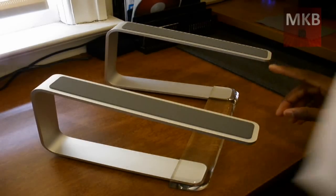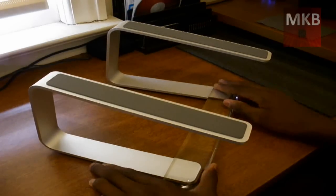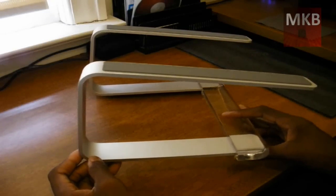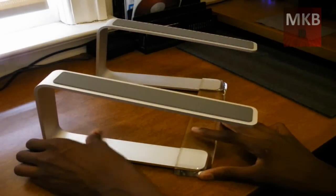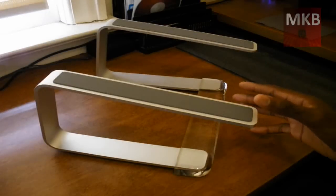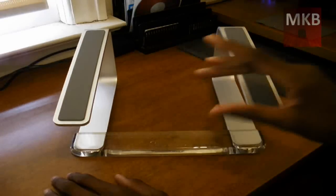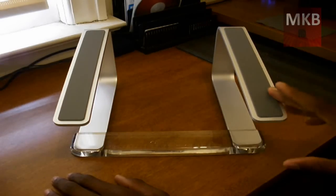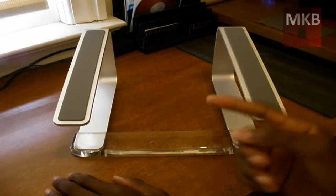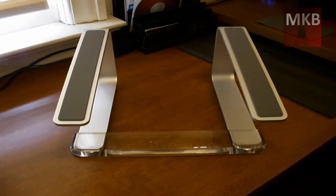The last thing — and the main point of this — is that it elevates your laptop. They call it the Elevator because of that. It'll give you about six or seven inches off the ground. The best use case is when you're using a laptop with an external mouse, keyboard, and monitor, because this will raise your laptop up to the same height as your monitor. You'll be able to use them right next to each other, so you won't be looking down at your laptop and back up to the monitor — they'll be at the same level.